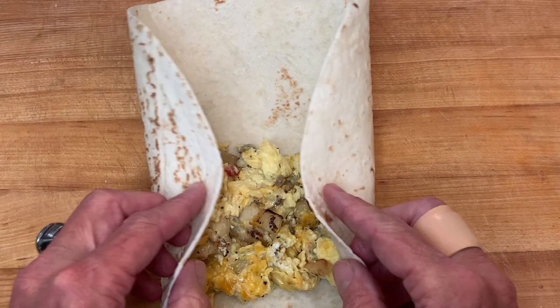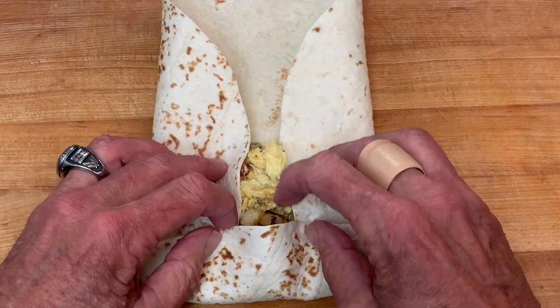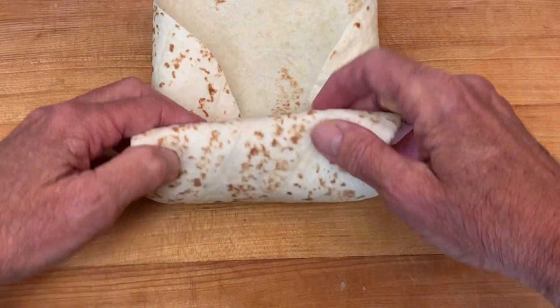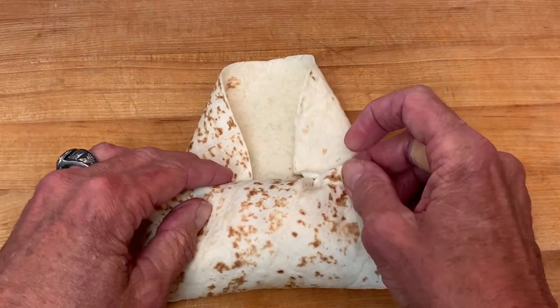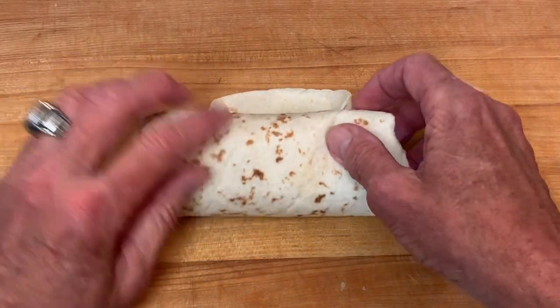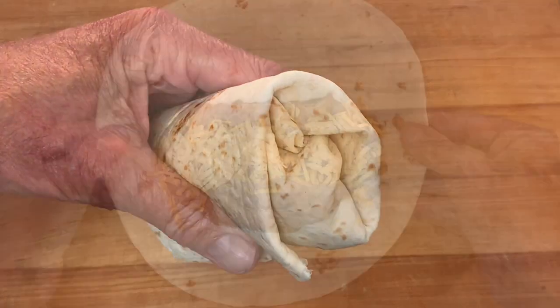Start by folding in the sides toward the center, not quite touching. Take the end nearest to you, fold it over towards the center, keeping your fingers on it. Tuck it in tight, then use your fingers to fold in that far side. Continue to roll, keeping it tight, until your burrito looks a little something like this.